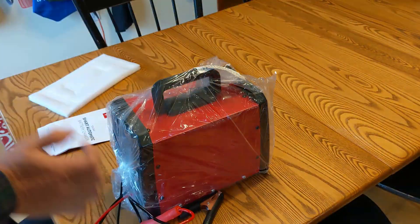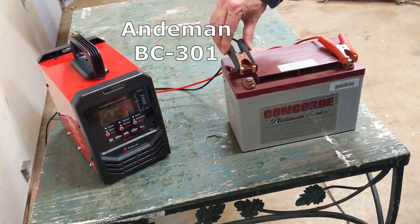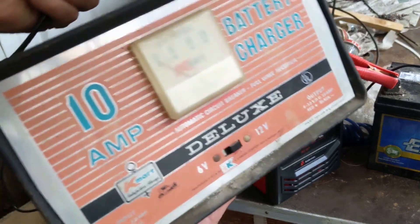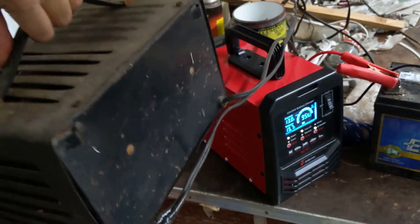Hi, in this video I'm going to go through the setup and use of the Andamin BC-301 battery charger. This is intended to replace my trusty Kmart KM100 battery charger from maybe the early 70s. Let's see how this compares.